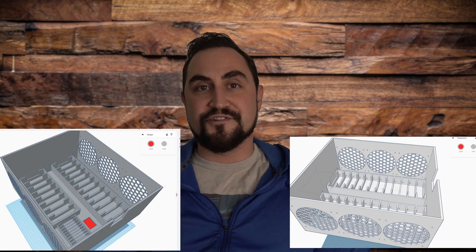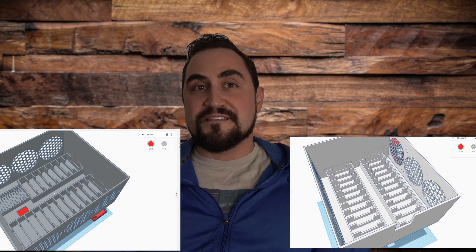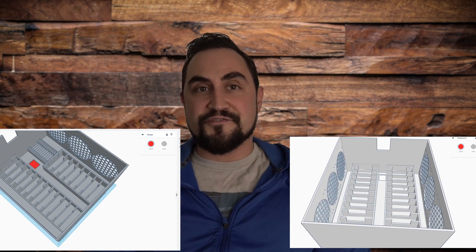The Thingiverse link in the video description has downloadable STL files so you can print everything in this video yourself. One thing I left out of the last video is that there are actually two versions of the enclosure on the Thingiverse site — one with 20 3.5-inch drives and 12 SSD bays, and a second option that has 24 3.5-inch drive bays.